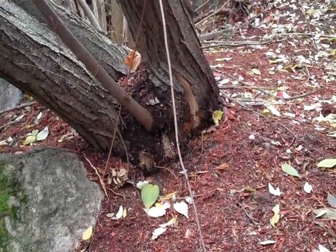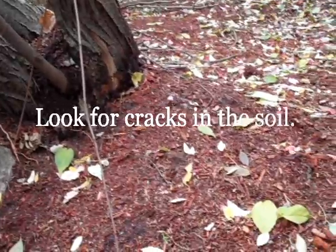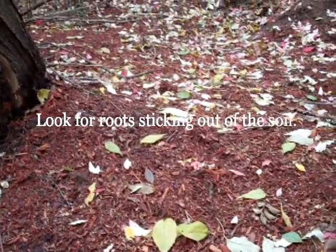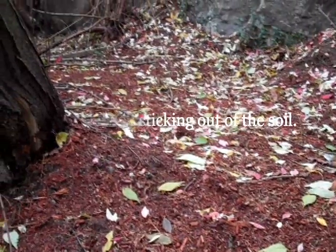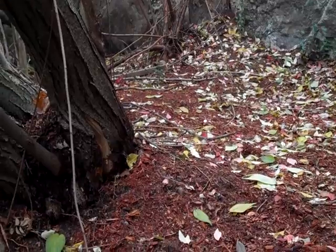Take a close look at the ground around the trunk flare and the root zone. Look for cracks in the soil that might indicate underground root severing, and look for actual roots sticking out of the soil. If you see more than 30% of the tree roots uprooted or broken, you might have to give up hope of restoring the tree.